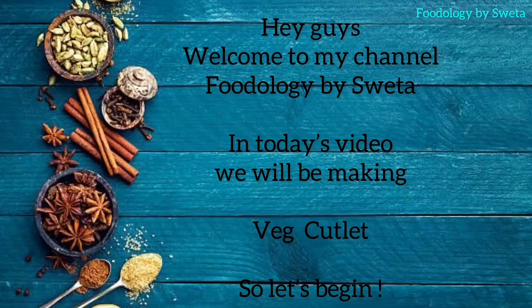Hey guys, welcome to my channel Foodology by Shweta. Today we are going to make very popular snacks — vegetable cutlet. Vegetable cutlet is a combination of mashed potato and green vegetables, which is crispy outside and soft inside. So without further delay, let's start.